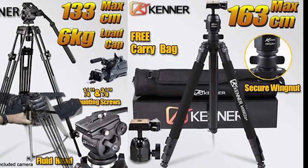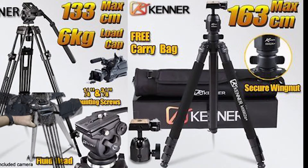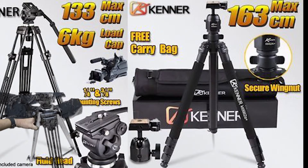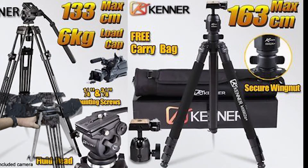My name is Wilfred West from Locksport, Victoria, Australia, signing off. Thank you for watching my unboxing of the Kenner - K-E-N-N-E-R - tripod. I'm actually very much impressed with it. You all have a great day now.